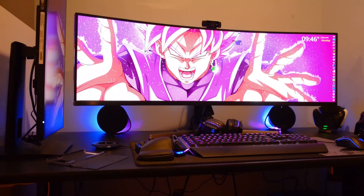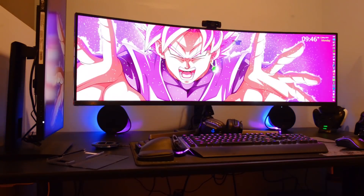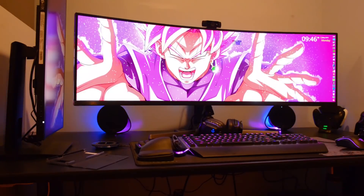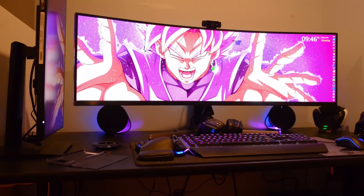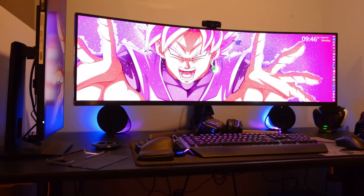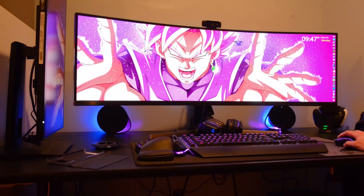Hey guys, Jayden here. Finally I'm going to make the video for PBP — picture by picture — for you guys. I know I was supposed to do it earlier, but I got pretty immersed in gaming so it took a lot longer than it was supposed to.